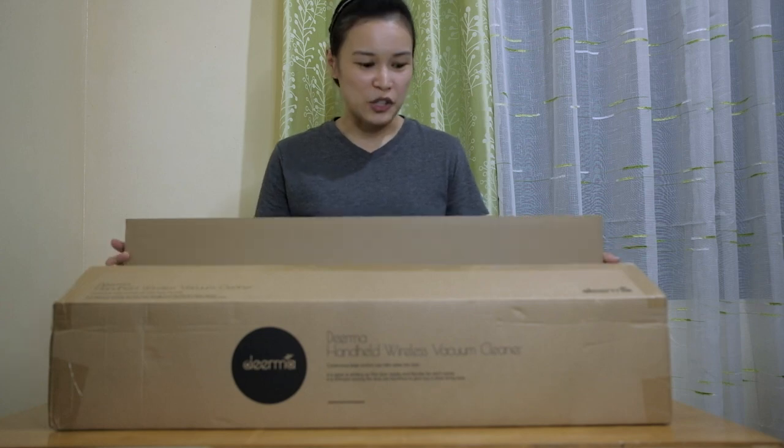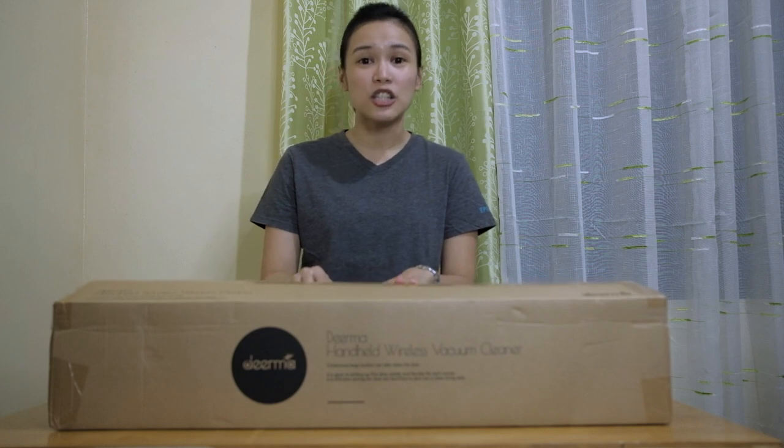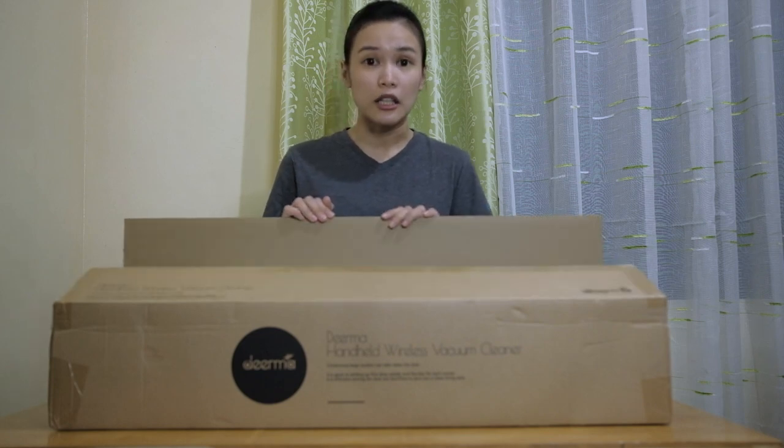Sorry guys, actually it's already opened. My dad got excited opening this box. Maybe he just checked it because I noticed that he didn't open the vacuum cleaner itself. He's probably curious.